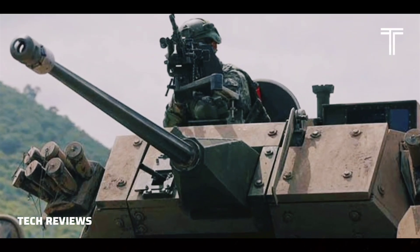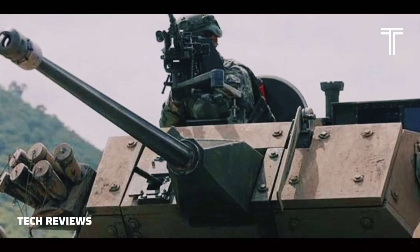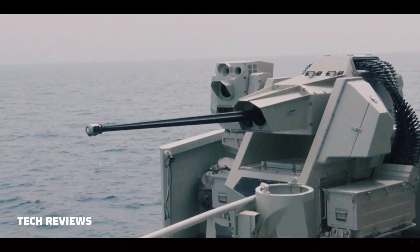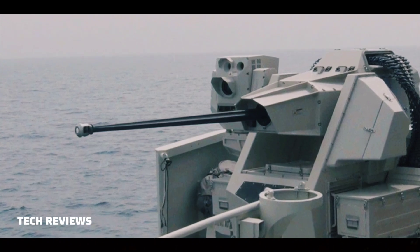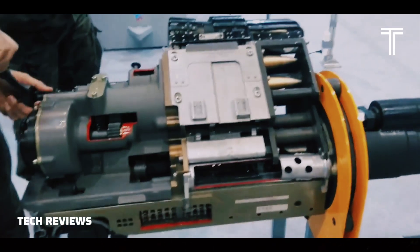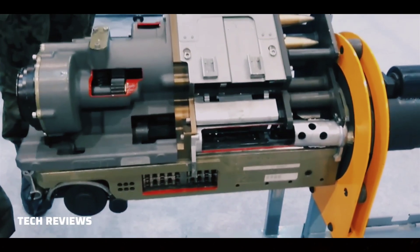The barrel is chromium-plated for extended life. The gun uses standard GAU-8 Avenger ammunition that is available in API (Armor-Piercing Incendiary), HEI (High-Explosive Incendiary), and APFS-DST (Armor-Piercing Fin-Stabilized Discarding Sabot Tracer) variants.